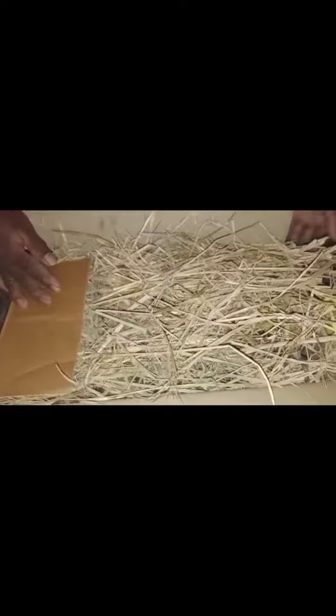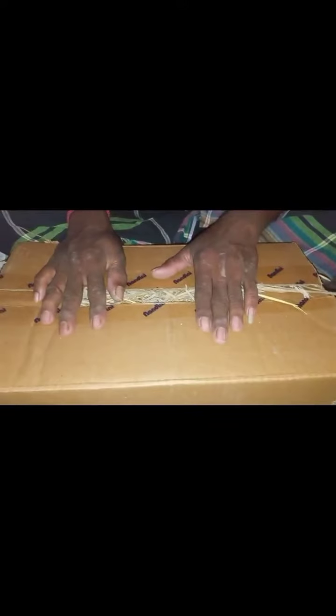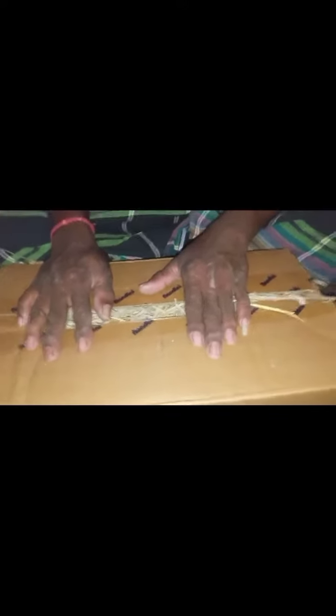So the order is: first layer grass, second layer mango, third layer mango. Now we are going to close the box. I have closed the box and will leave it for three days without touching it.